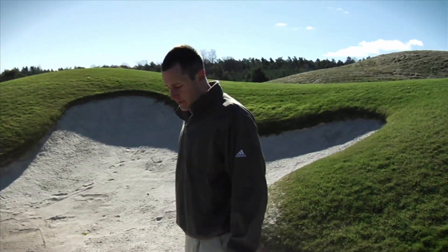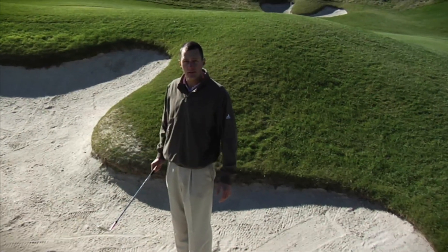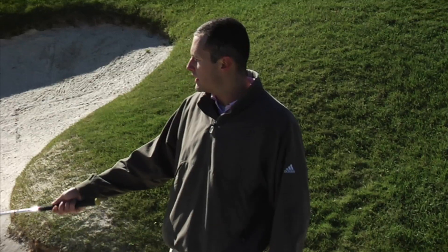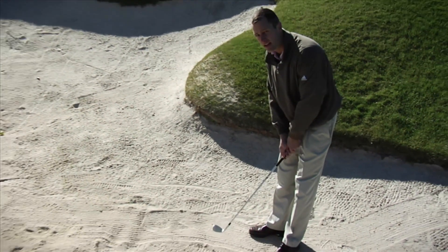A couple of rules about getting into a sand trap. You definitely want to clean it up when you're done. It's a huge no-no — it's actually a penalty if you ground your club while in the sand trap. Your club cannot hit the sand at any point unless you're swinging at it.